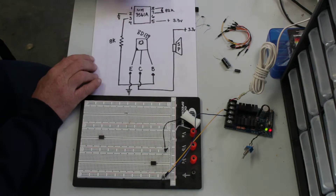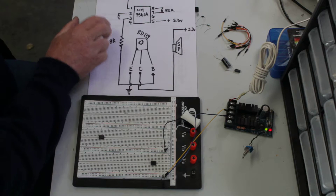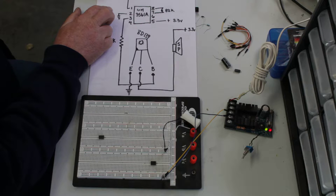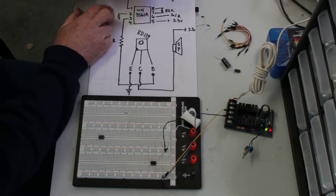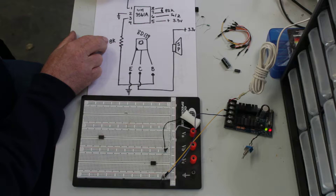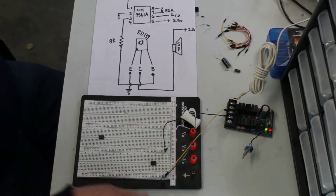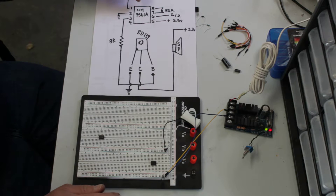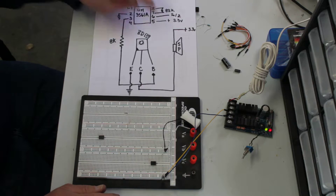Here I've got a little schematic for you. Right here, this is select one and this one here is select two. Those are your inputs to get the siren to change, to change tunes, and I'll show you that as I go through. All you need is the IC, a couple of resistors, a BD-139 transistor, and a speaker.